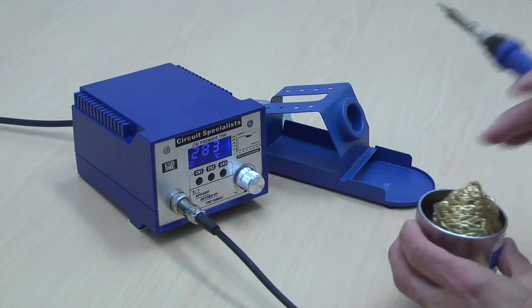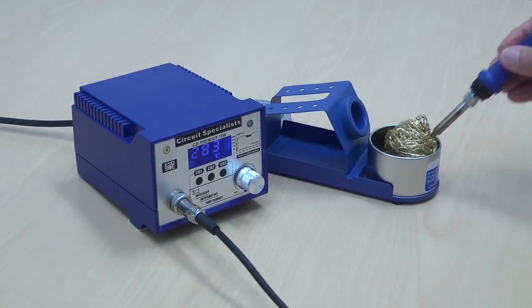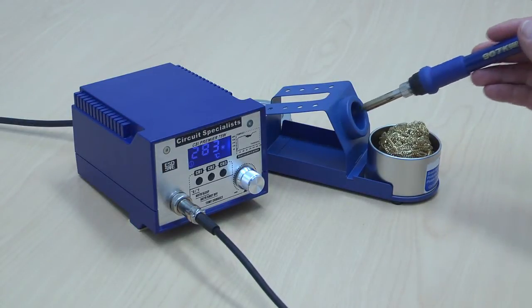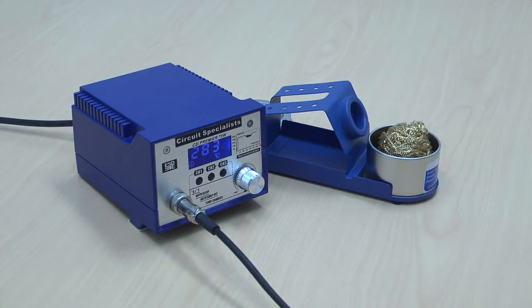The flux reservoir is useful for applying flux to the end of your iron so you can clean off any impurities. It is used in conjunction with the steel wool or brass wool to keep the tip clean, and also makes it much easier to tin the tip after use.